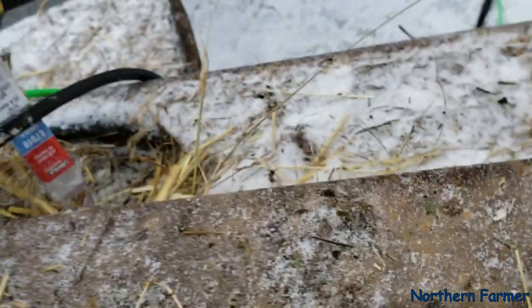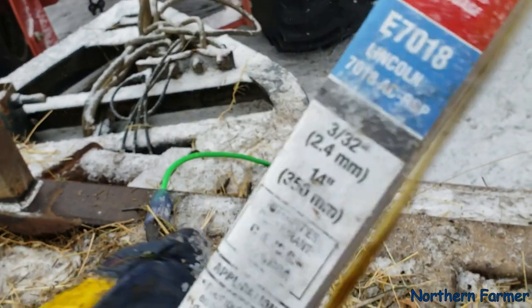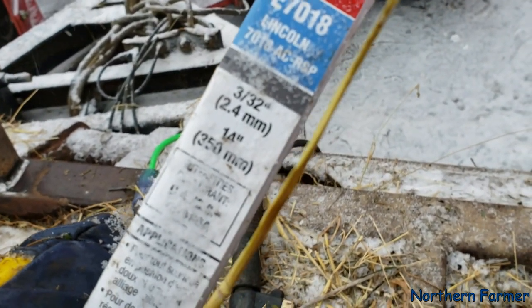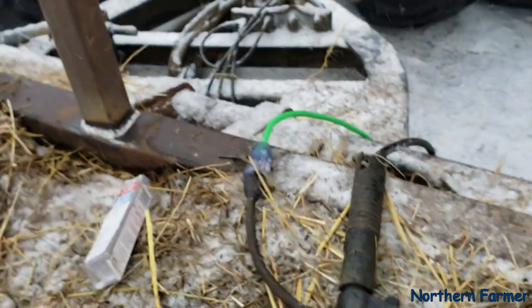I just bought one of these little packages of small rods, so I need to get a whole bunch more. I had a whole package of rods but they got damaged — the fork from the loader fell on them and ruined the whole box, smashed them all.